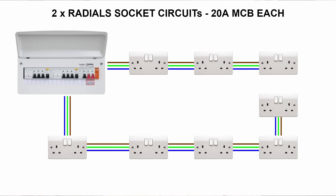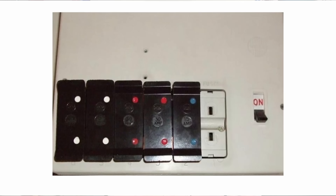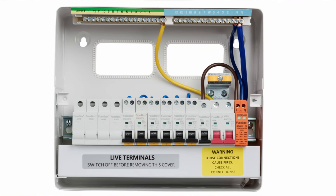Going back to the original reason rings were introduced — saving cable — in my opinion they don't actually save any cable at all, because you could just split your ring into two radials on two separate 20 amp breakers and have more capacity in total with slightly less cable, although you would need an extra space in your board for an extra breaker. Old-fashioned rewireable fuse boards tended to have many fewer circuits — as few as four fuses — whereas now a typical consumer unit has around ten breakers, and very large houses could have many more.